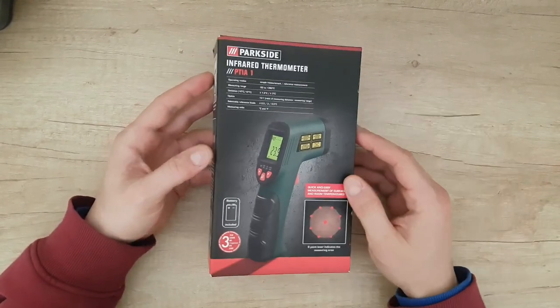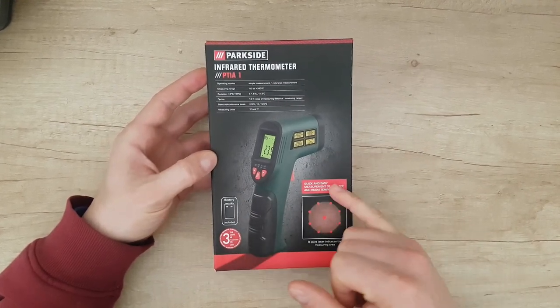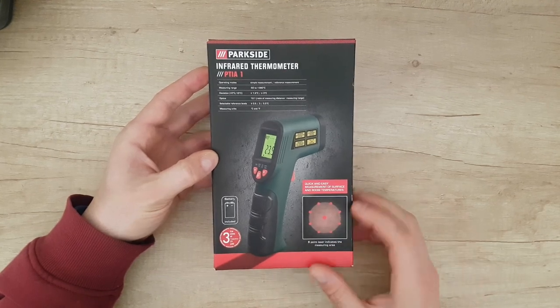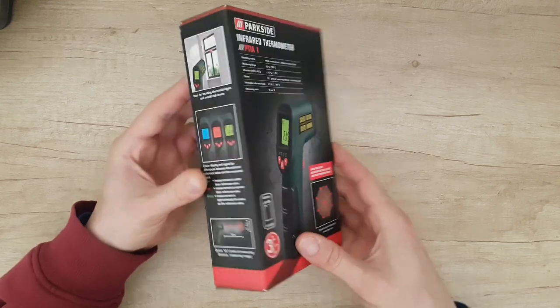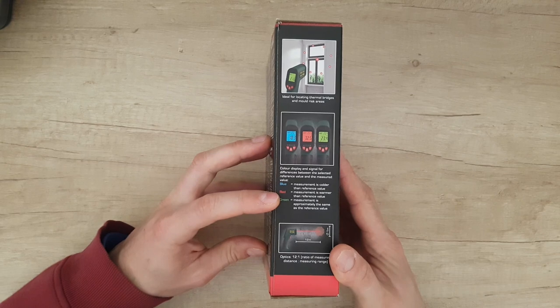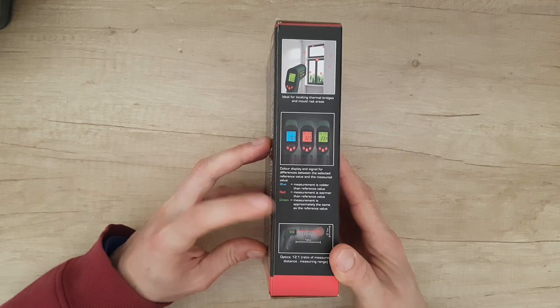It costs only 20 euros, it has battery included inside, 3 years warranty. Quick and easy measurement of surface and room temperatures. It has 8-point laser in the measuring area. Blue measurement means it's cooler than the reference value, red means it's warmer, and green means the measurement is approximately the same as the reference value.